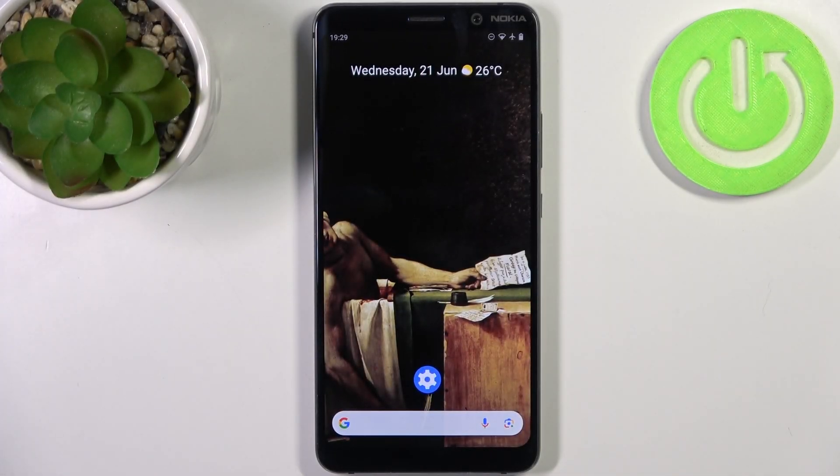Here I have the Nokia 9 PureView and today I'm going to show you how to enter boot mode on this device.